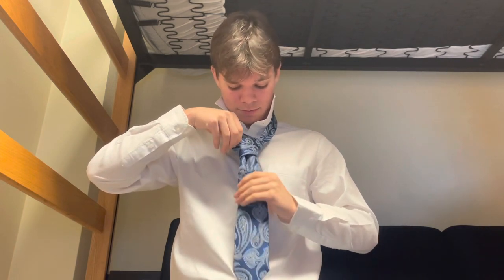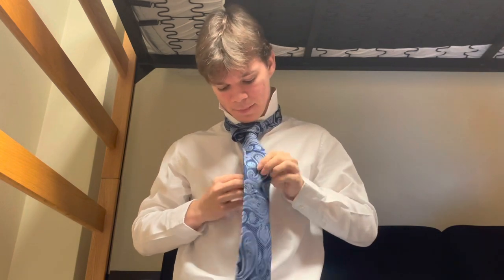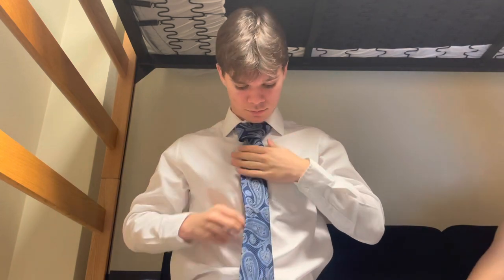And then, just like this. Finally, you're going to tighten and adjust. When you're done adjusting, you could button up the top button, tighten it a little more, and then pull down the collar. The perfect shape for a Windsor knot should be about a trapezoid shape, just like so.